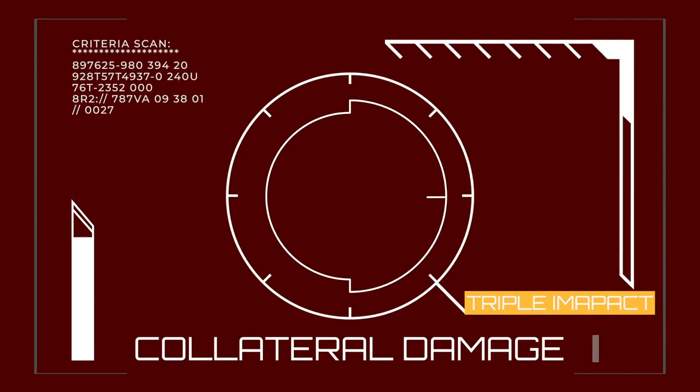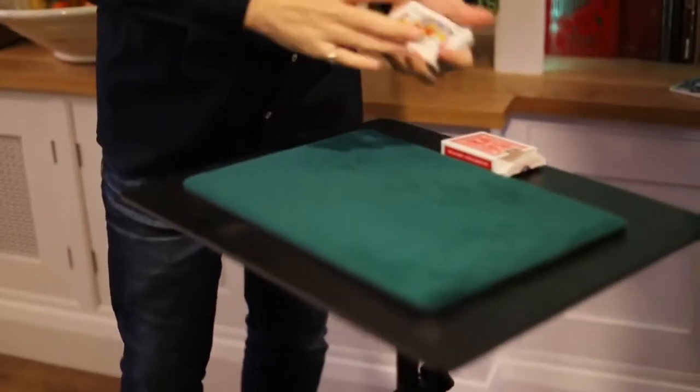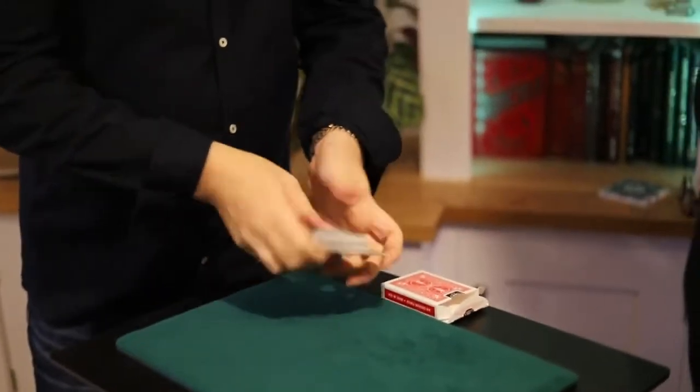Jen, we're gonna try and read your mind by using nothing else apart from a pack of cards. Inside here we've got all 52 cards — there are no jokers, but all the cards are there. I'm gonna turn my head. What I want you to do is cut the cards roughly in half and complete the cut for me. Jen, tell me when you're done.